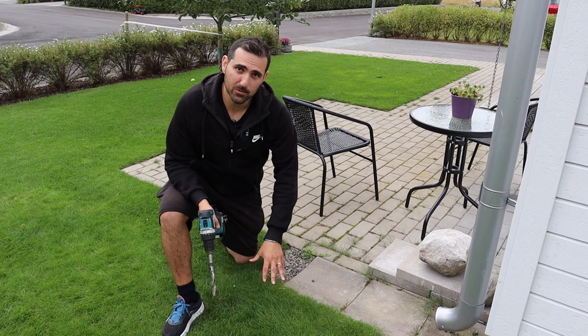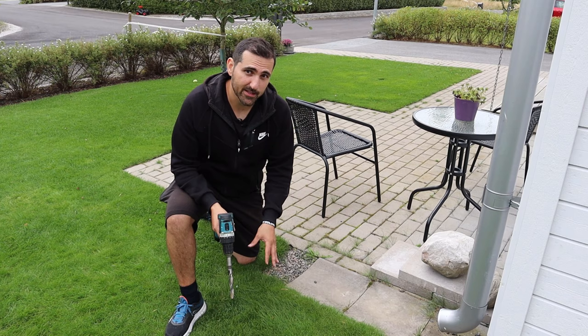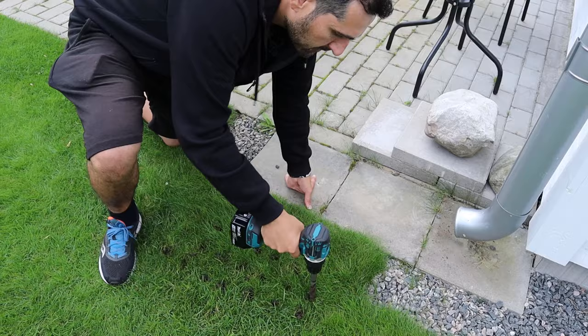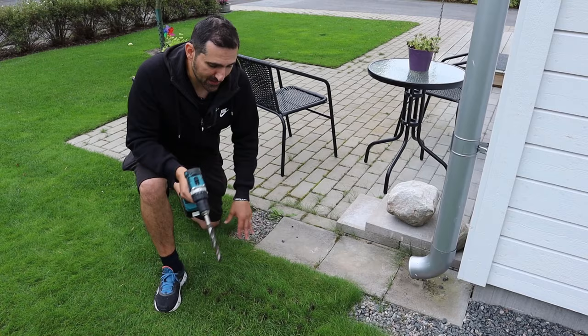This week when it rained a lot, I noticed that water pooled in this spot, giving me a big puddle. That tells me I have a thatch problem or it's compacted right here, and the drill is actually perfect for that. I probably solved my thatch problem and compaction issues just by using the drill in this small area.